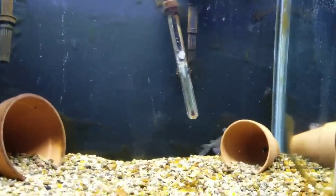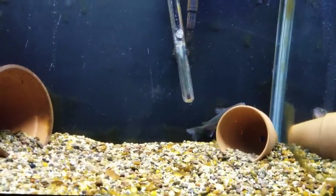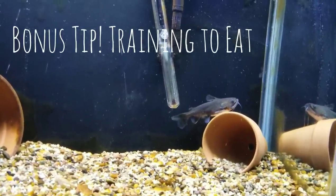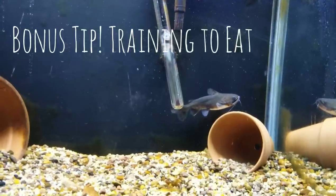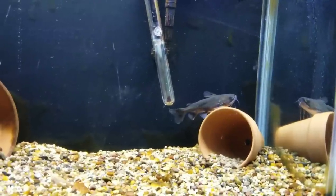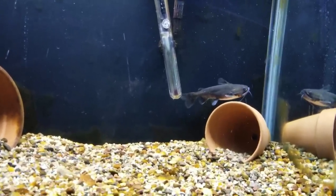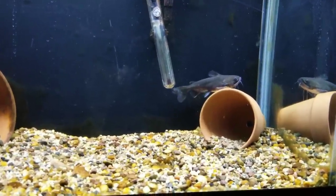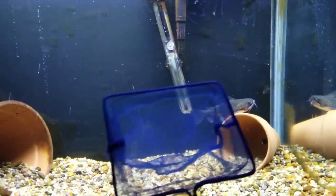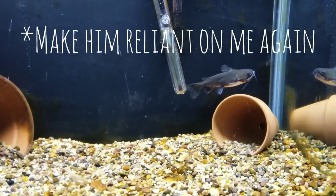Welcome back to the gulper tank. He decided to hide behind the pot because I stood up to grab the feeder fish. One thing I forgot to mention — training your gulper. If you get a young gulper, they're not necessarily going to know to chase a feeder fish. The first thing I did was take a small pair of tweezers — like you'd use for aquascaping — and I dangled the fish in front of him, releasing it as he started to go for it. That way he got the idea of what he was supposed to eat and started figuring out he should be chasing them.